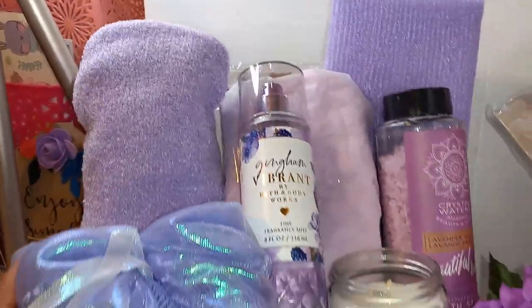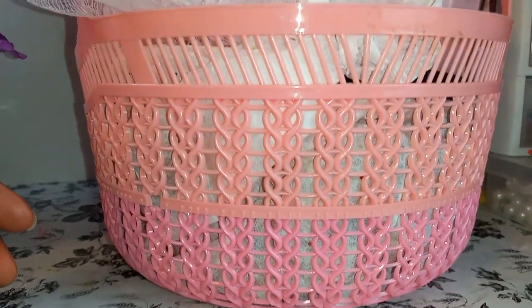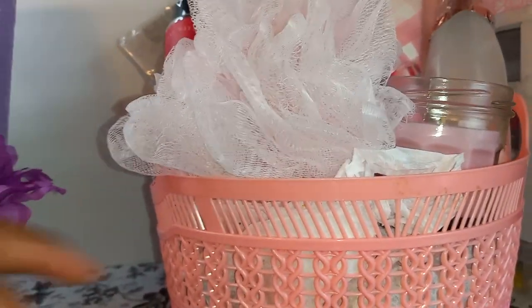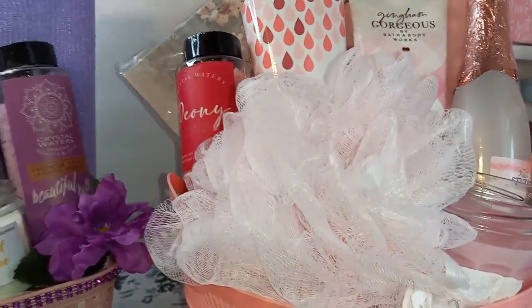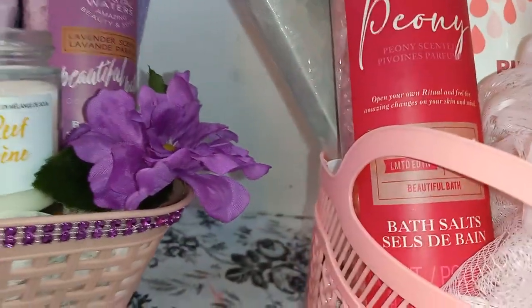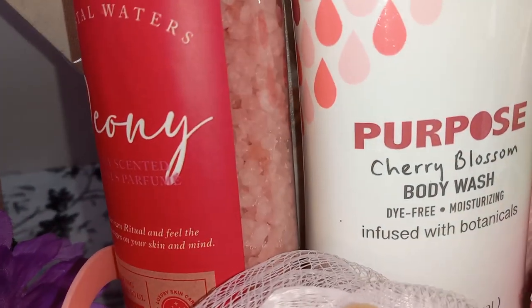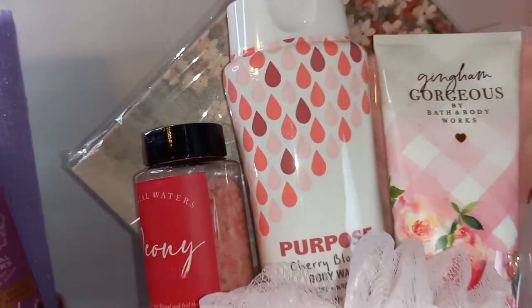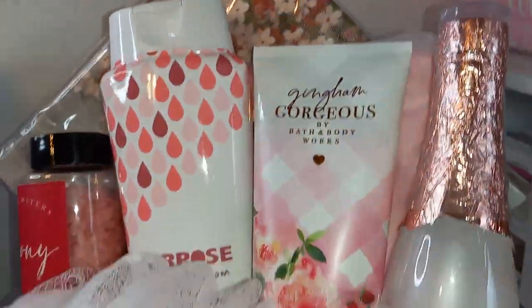That's my first basket. The next basket is also from Dollar Tree — it's like two different colors, my first time seeing a basket like that at Dollar Tree. As you guys know, I love my loofah in my basket, so we have our loofah. We have our bath salts — this one is peony scented. Then we have this cherry blossom body wash; I believe I got that from Dollar General for a dollar.